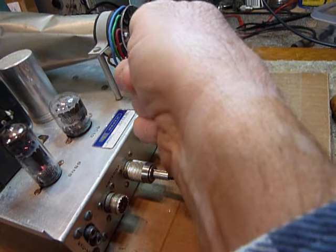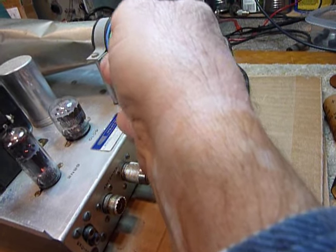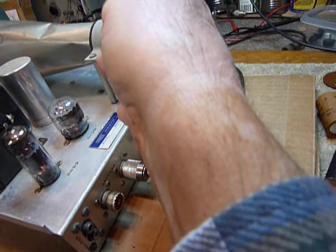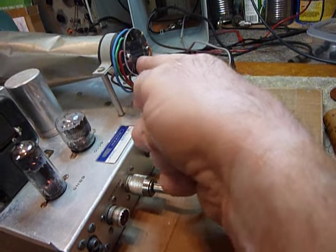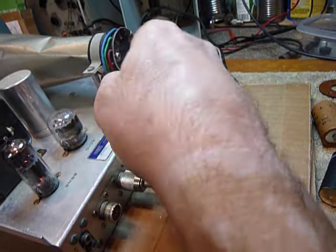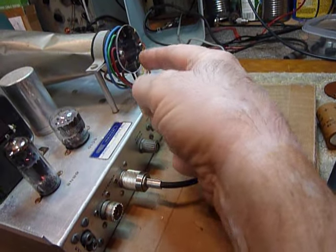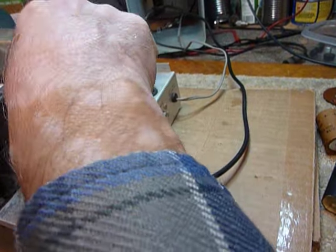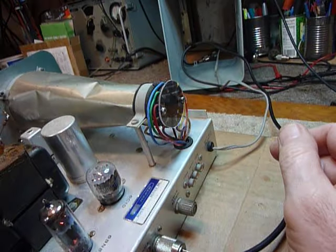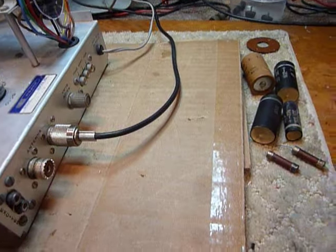I can get a little tiny pop once in a while when I touch it, but it's not like it was — seems to be doing so much better. Kind of a microphonic condition there, I think. But that noise is gone and it's doing a pretty good job now.